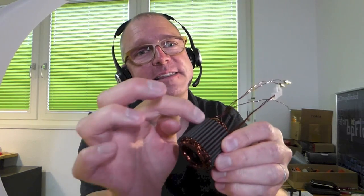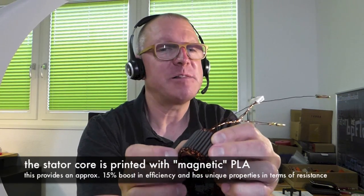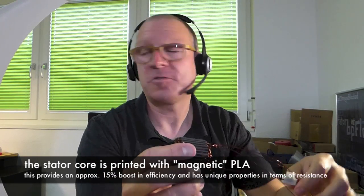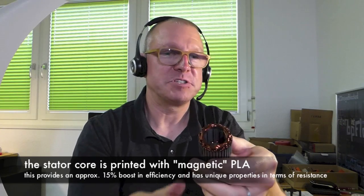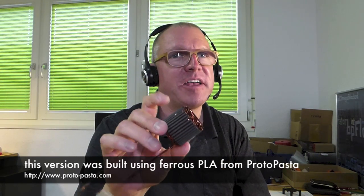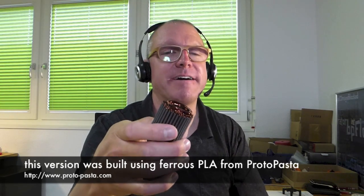To show the lamellas and slots — the core is printed with magnetic PLA from Protopasta. It helps improve performance by maybe 15%, based on my measurements with hobby equipment. It's not nothing. The efficiency could potentially be further improved with more iron powder in the material. I think there is at maximum 30% of some magnetic iron powder in this material, and there could be other materials with more magnetic behavior.